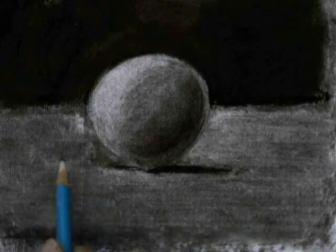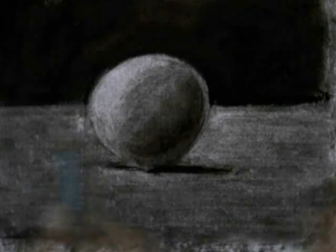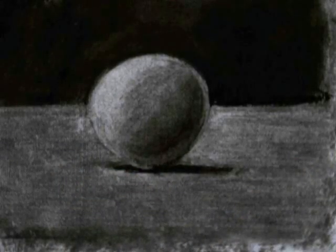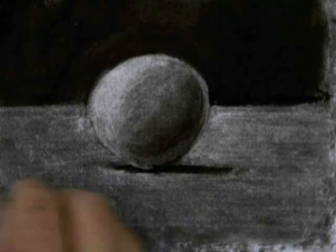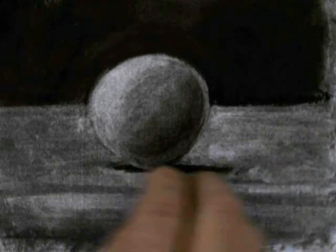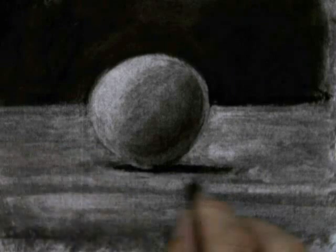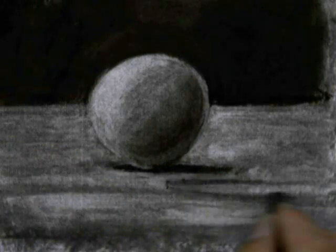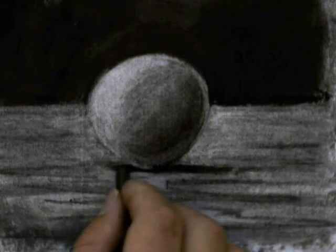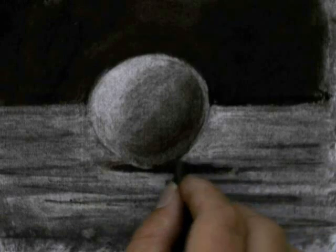I'm going back and doing some more erasing — erasing a little bit of a reflected highlight on the opposite side of the sphere. That comes from light hitting the table and reflecting back on the sphere. I'm also going to put a little bit more texture on the table surface, and push my shadow underneath the sphere a little bit further. When you're doing this at home, instead of doing a sphere, you should set up objects on a table and create a still life. This is a great exercise to do looking at something from reality.